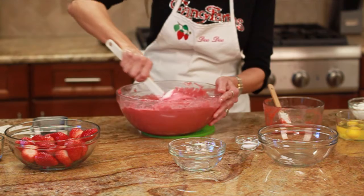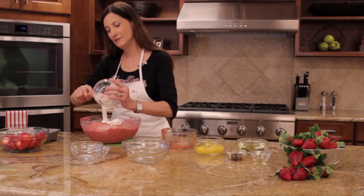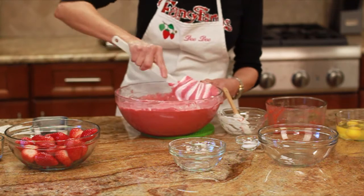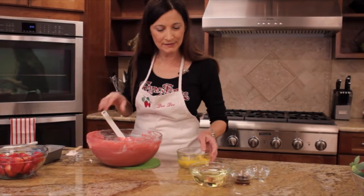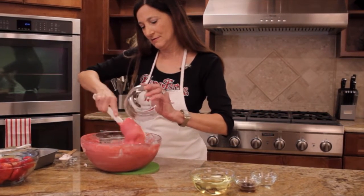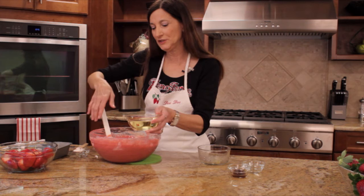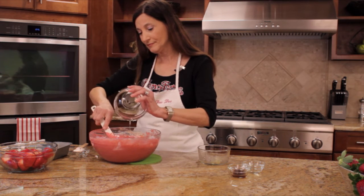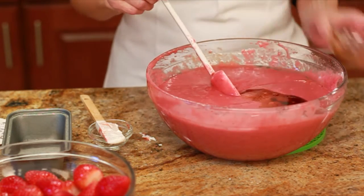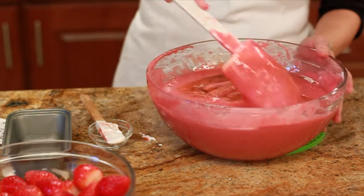Now this is eight ounces of sour cream that we're going to add to the mixture. We'll continue mixing to make sure it's very well blended. Then I'm going to add four eggs. Now we're going to add one cup of vegetable oil, two and a quarter teaspoons of vanilla, and two and a quarter teaspoons of almond extract.